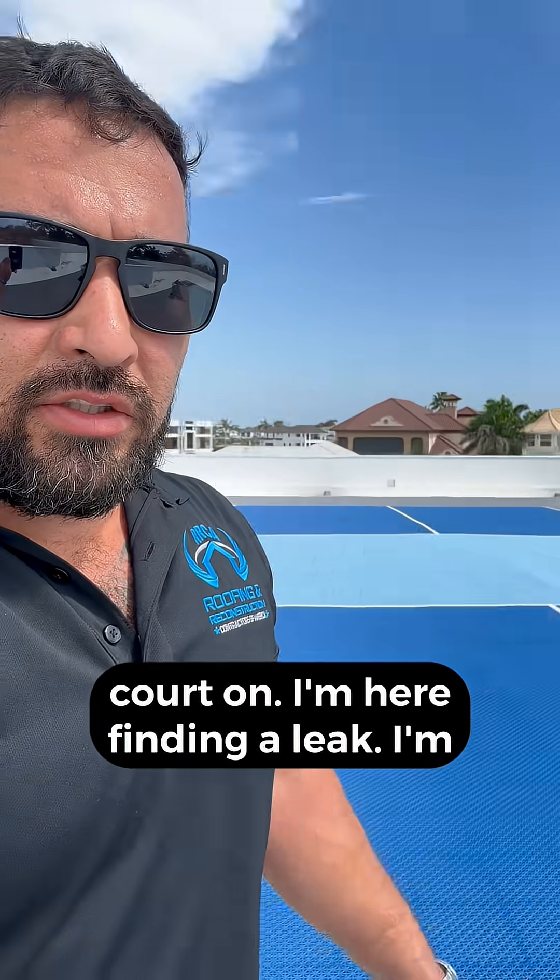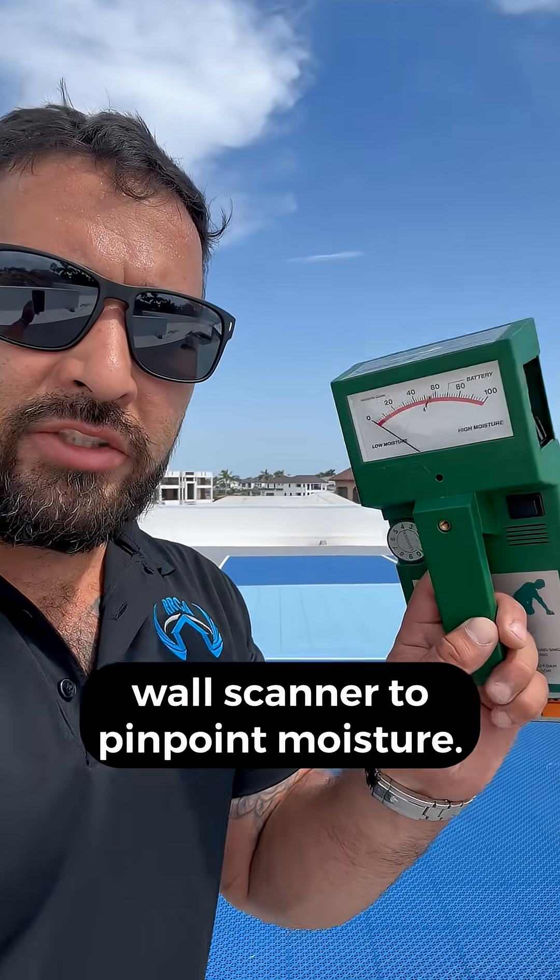This is a flat roof we put a pickleball cord on. I'm here finding a leak. I'm gonna show you how to use this roof and wall scanner to pinpoint moisture.